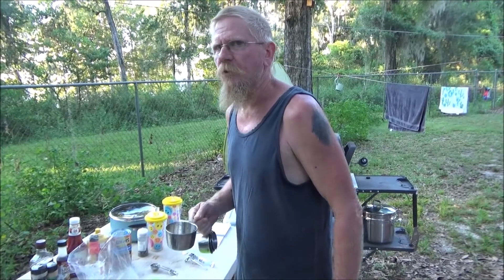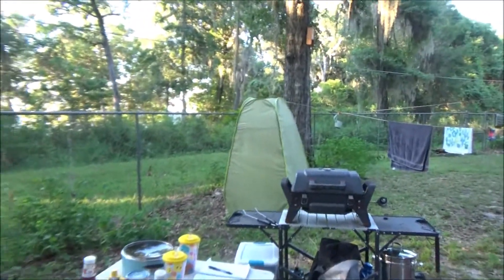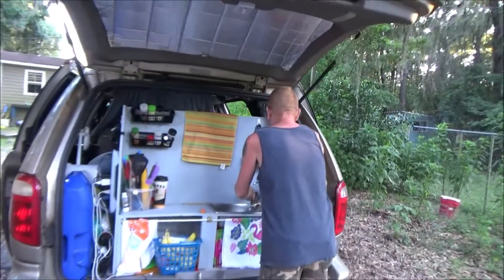Two to three cups of water — start with two cups. You just want to make sure the TVP is completely submerged. Getting water from our sink.